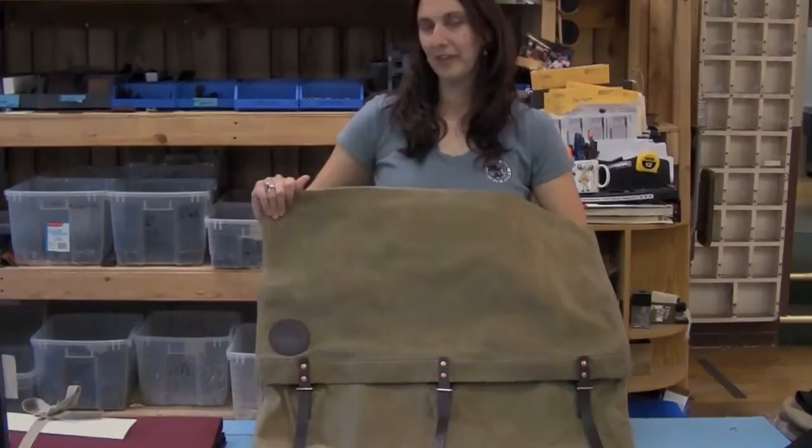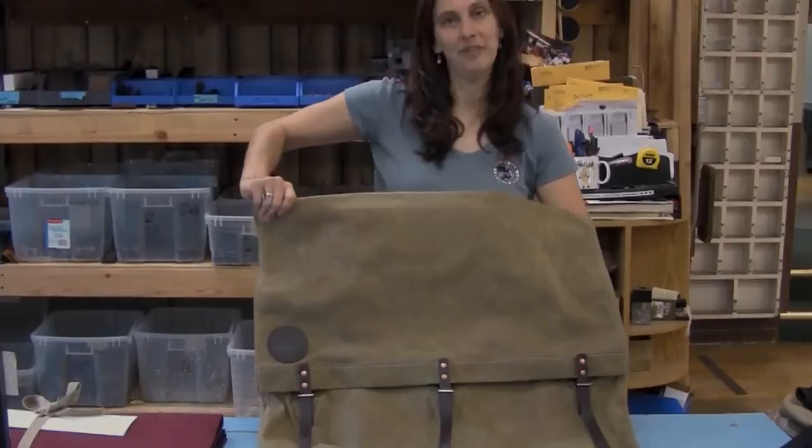Welcome to our historic factory. Here to talk to you about our Number 3 Duluth Pack — this is the same patented design that we've had since the 1880s. You can see here it's got the three leather lash tabs.